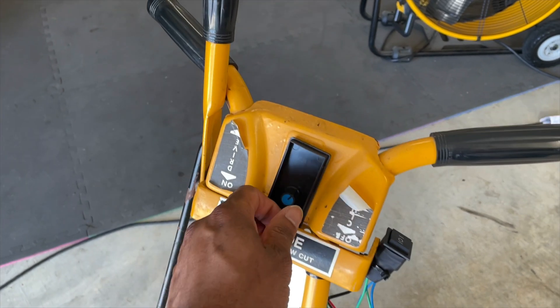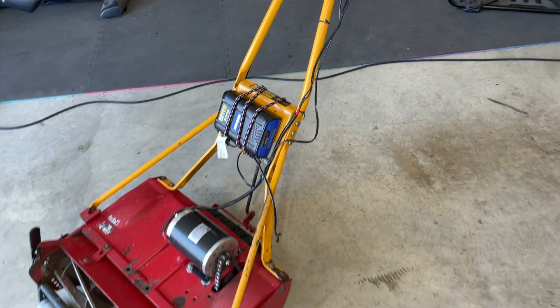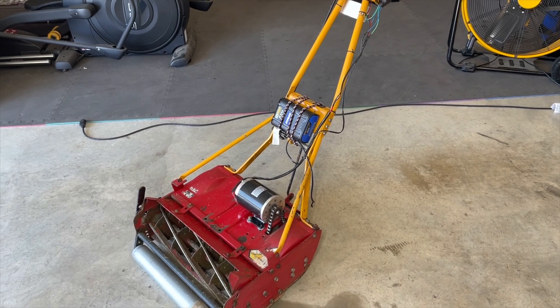We have our control knob here to control our speed. We are actually set up and good to go. I've been testing this out and I'll give you guys a quick show on how this is working for me right now.